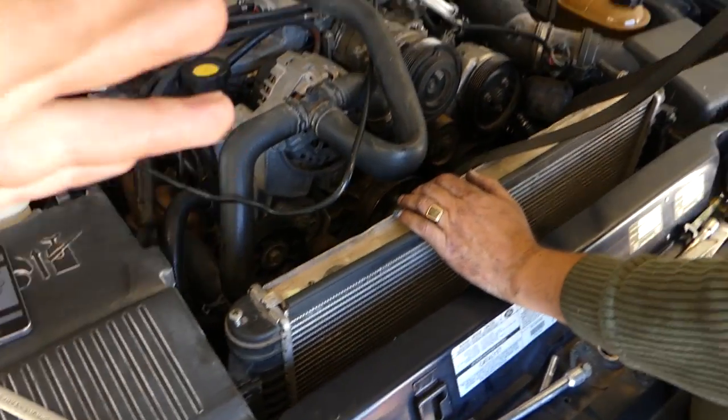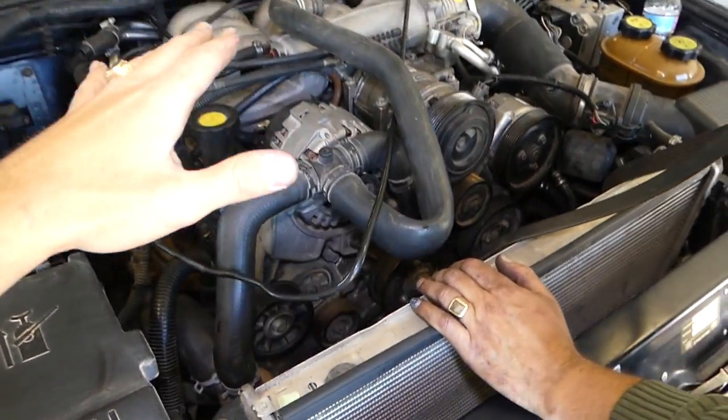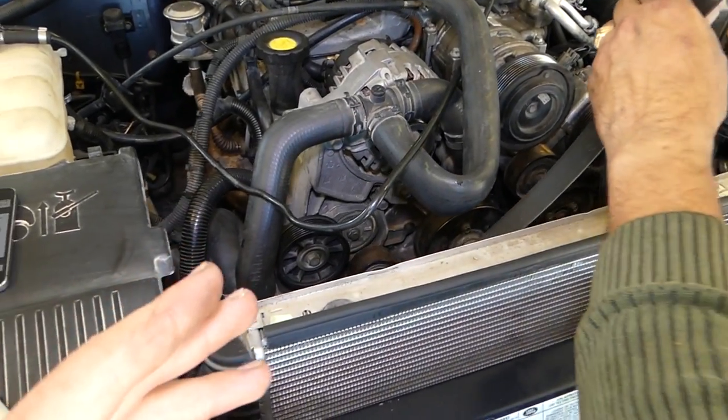In our case we did an engine replacement, so we have the fan out of there. That lets us demonstrate exactly how the belt goes. Otherwise it's impossible to film because there isn't enough room.